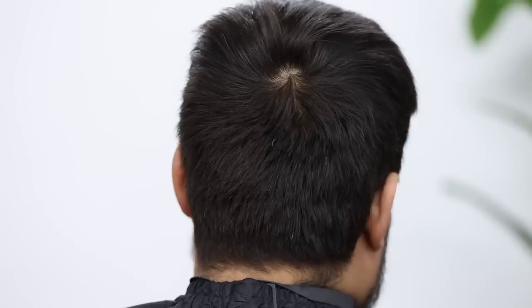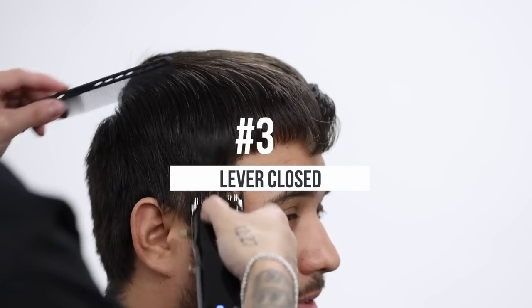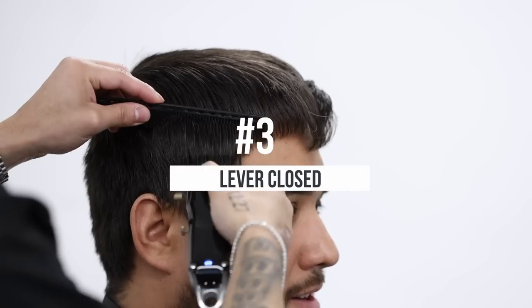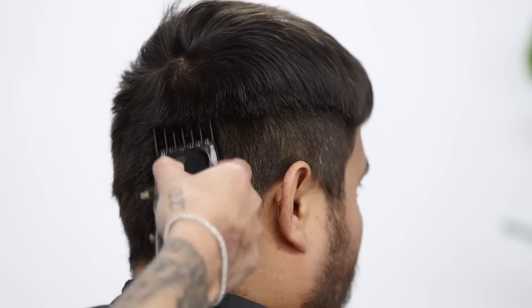Again, thank y'all so much for tuning in to another tutorial. All the steps and products that we'll be using in the video will be in the description down below. We're gonna go ahead and start with a number three on the side, and as you can see, I'm using my comb to help push down that hair.